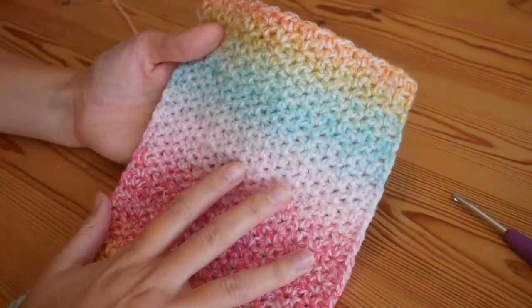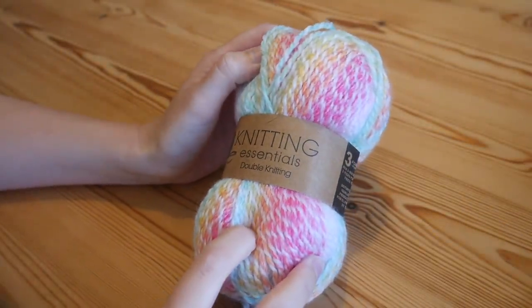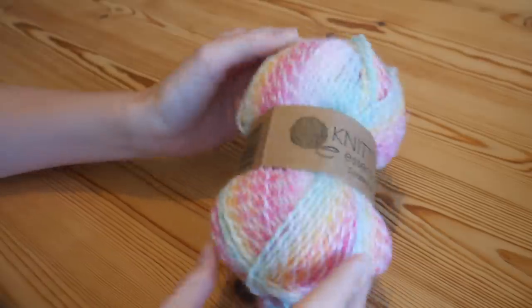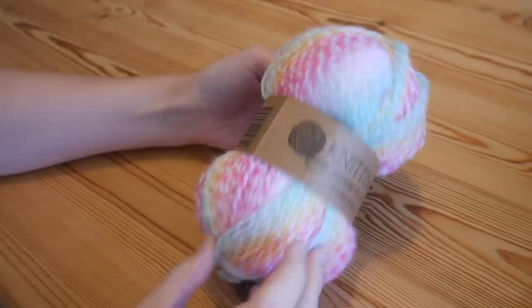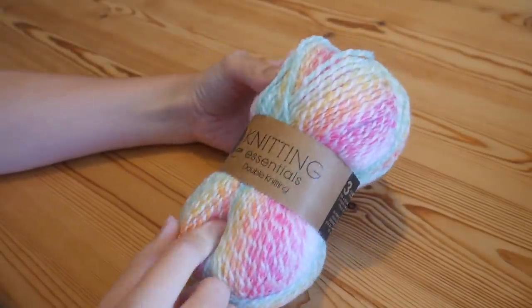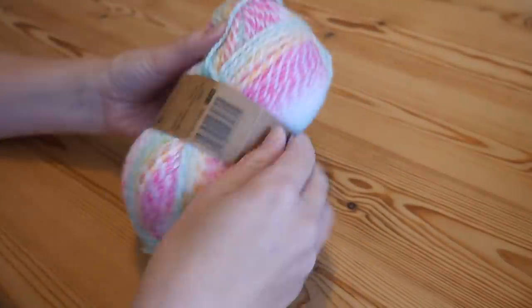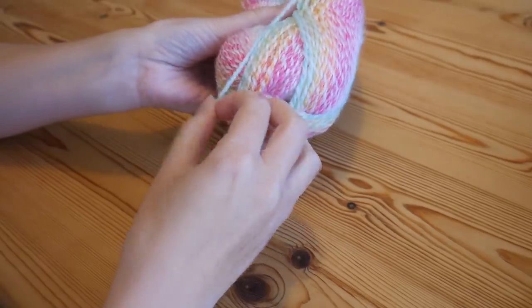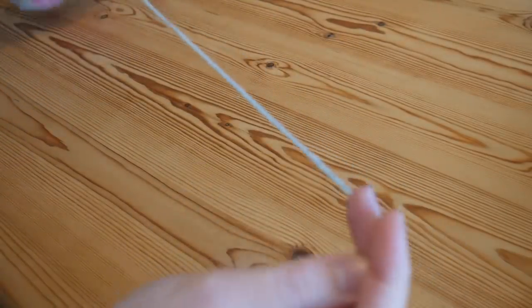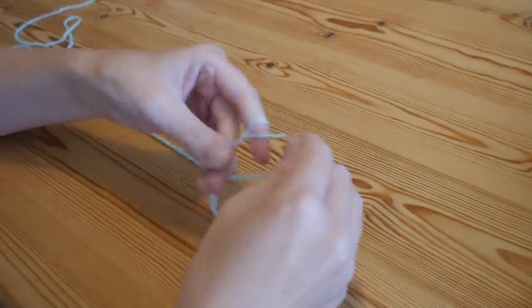For the tutorial I'm going to be using this Knitting Essentials DK, simply called bright pink, from a UK shop called Poundland. You can use absolutely any yarn and any size hook, so just use whatever is recommended on the label of your selected yarn.